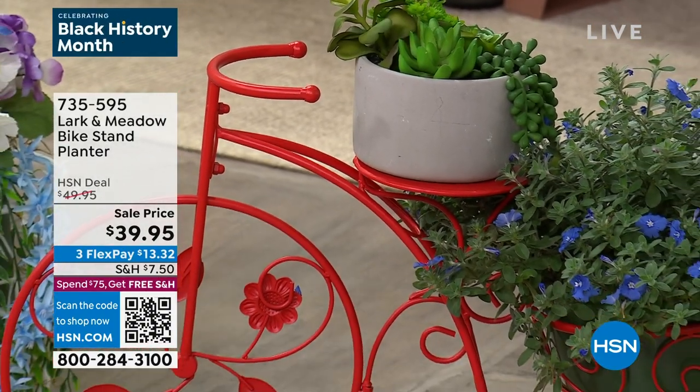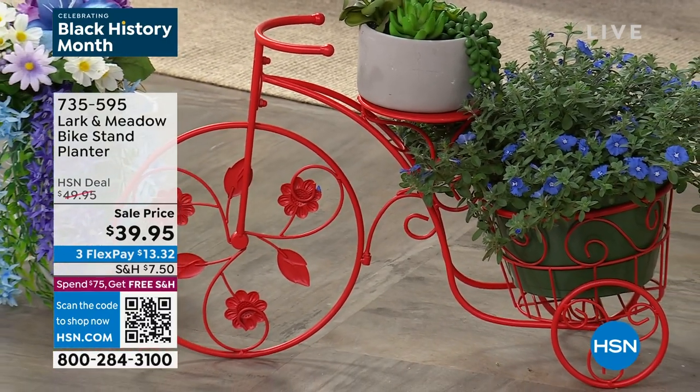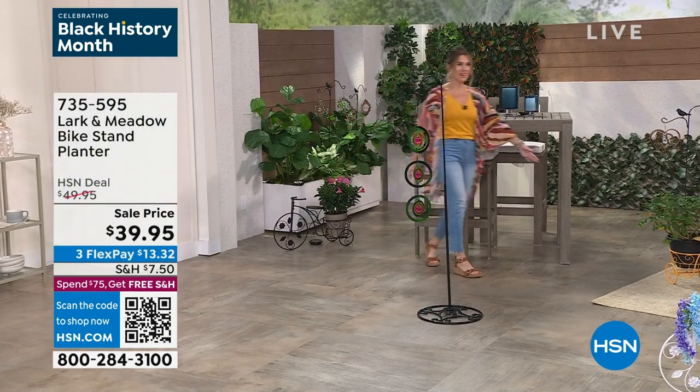Are we out of the other colors? We do have the other colors. So we have it in dark bronze — I've spotted it over here in the corner. Dark bronze is right here. And then we also have it in yellow, which is right here.